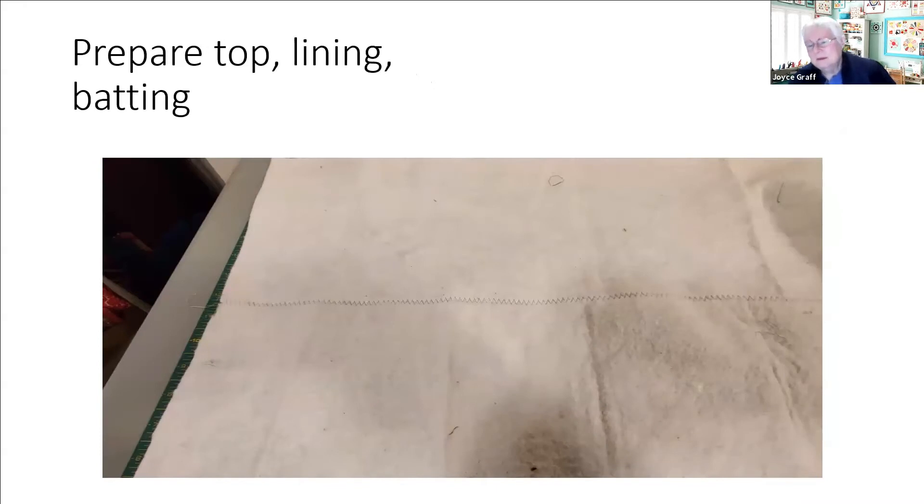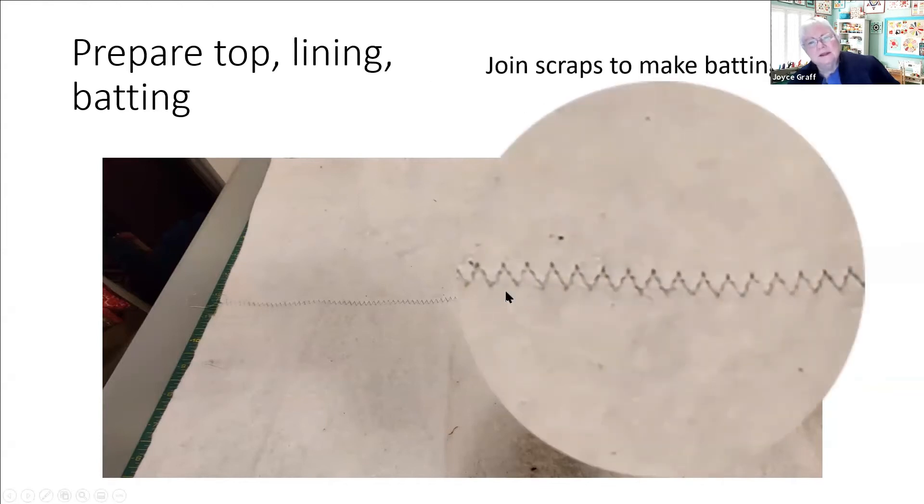Then I prepared my top, my lining, and my batting. I often take old pieces of batting that are left over - when you make a quilt sometimes you're cutting off seven or nine inches on an end and I can piece them together. The stitch I use is not just a zigzag, it's a sort of ziggity-zaggity stitch with multiple stitches - that way you get a really flat join. If you just use a zigzag it'll buckle and you'll get a scar between the two pieces, but with the ziggity-zaggity stitch you get a really flat join. For baby quilts and small pieces I'm usually joining leftovers rather than using a new piece of batting.